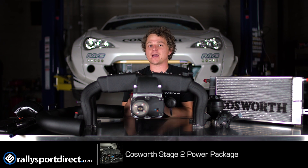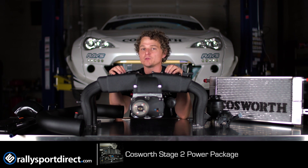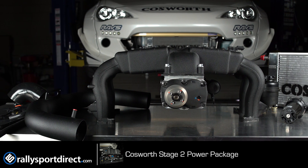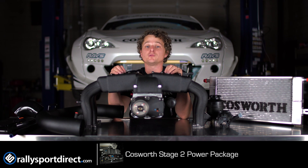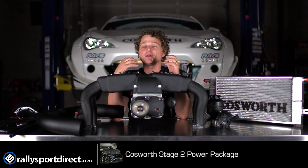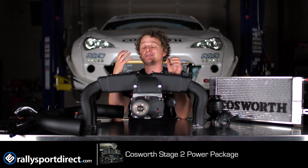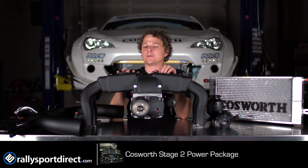So now I wanted to talk about why this Supercharger kit is special. Well, first of all, it's made by Cosworth. You probably know the name — if you don't, Cosworth is one of the premier manufacturers of parts. They build everything from what you see here all the way up to Formula One engines. So their engineers are highly specialized in motorsport and basically building some of the best products the world has ever seen. And this is one of them.